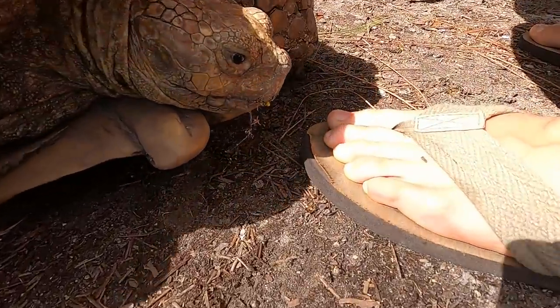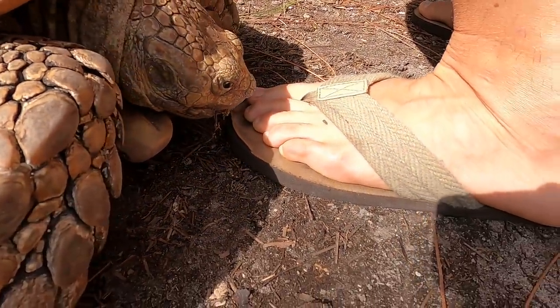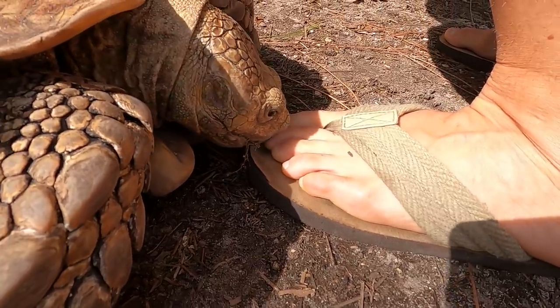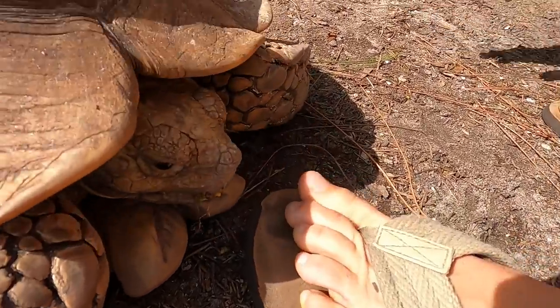She's gonna come nibble on my toe, I think. You're a carnivorous tortoise — is that what you are? Oh no, little lady. Ew, little rascal. She's gonna nibble on me.